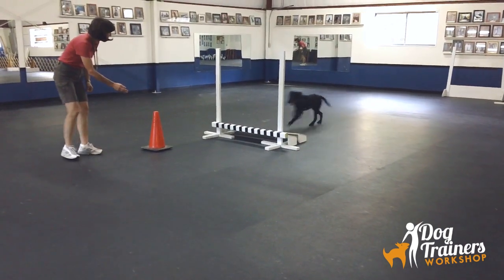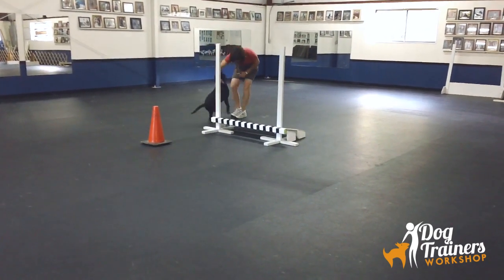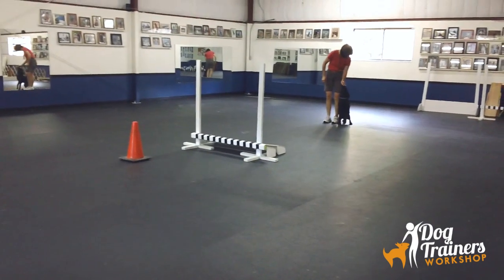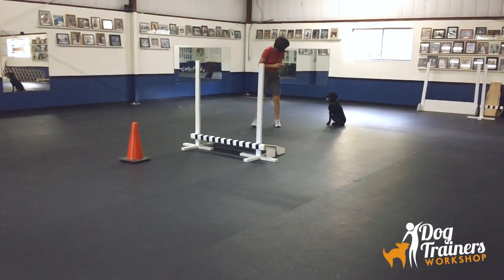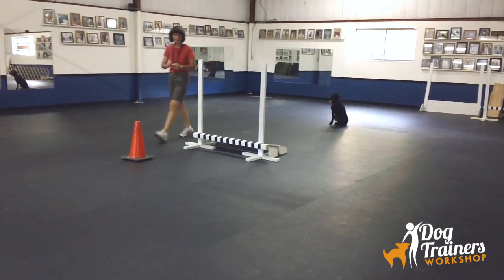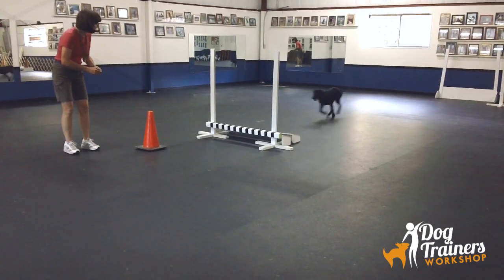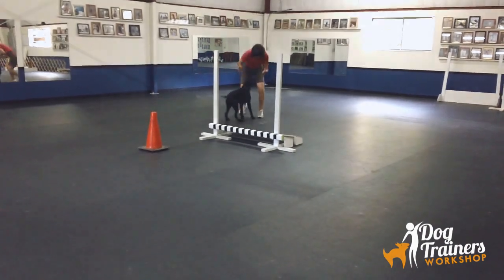Jump, around — all right. There's my boy. All right, one more. Here, sit. All right, here we go. Jump, around — all right. There a boy. All right.